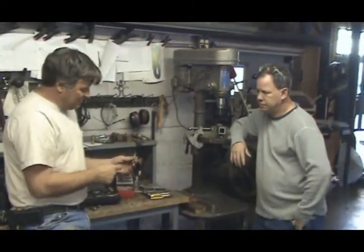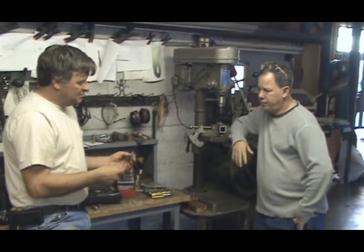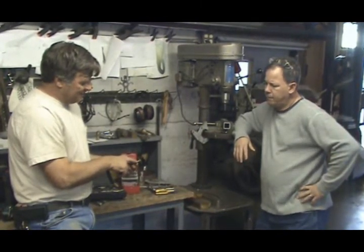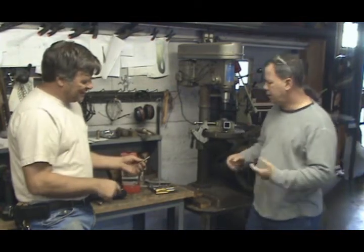So with a half-inch tap, what size drill do I need? Well, what other information does it give you on the tap, Kevin? That's the really key part of this. Well, it says half by 20, and you know what the 20 means, and a whole bunch of other little numbers down there.